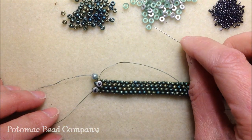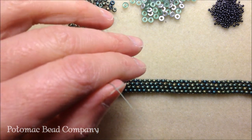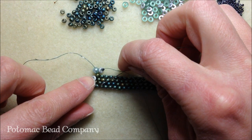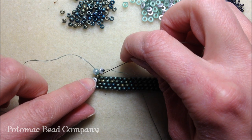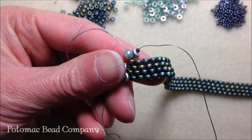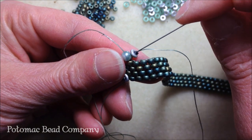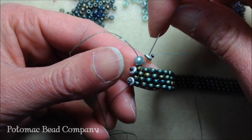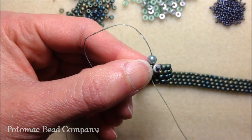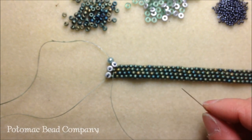Pick up an O bead and then a 15/0 seed bead, drop it down and bring it to your project. We're going to swing it around - we want to go through the second row. Skip that first 8/0 and take it through the second 8/0, then take your needle through the O bead and down that second 8/0 which is the next column over, and pull. Adjust it so it's not flailing, pull it nice and tight. Pick up another O bead and 15/0, drop it down and take your needle through the O bead and through that last 8/0 seed bead in that column, and pull so it's nice and tight.